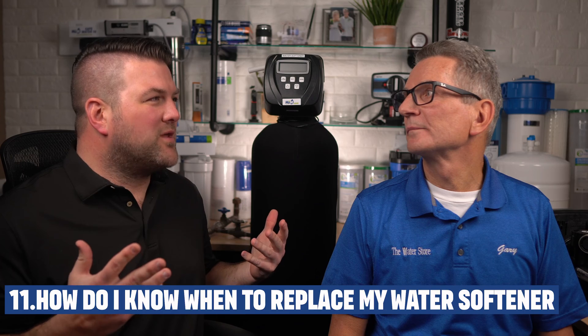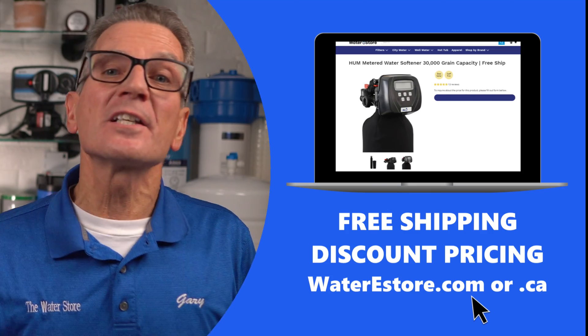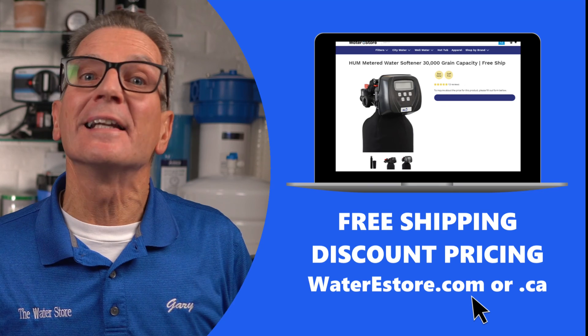I'm wondering if my water softener needs to be replaced — what signs show it's not worth fixing? It's like having an older car — we never know for sure when to stop throwing good money after bad. Generally, if it's a North American-made water softener like a Fleck or Clack valve softener, unless the tank is cracked or it's over 25 years old, it's worth repairing. But any big box store water softener is essentially disposable, so don't bother wasting your time and money. If you're thinking about replacing yours, check out waterestore.com in the US or waterestore.ca in Canada — we offer free shipping and discount pricing.